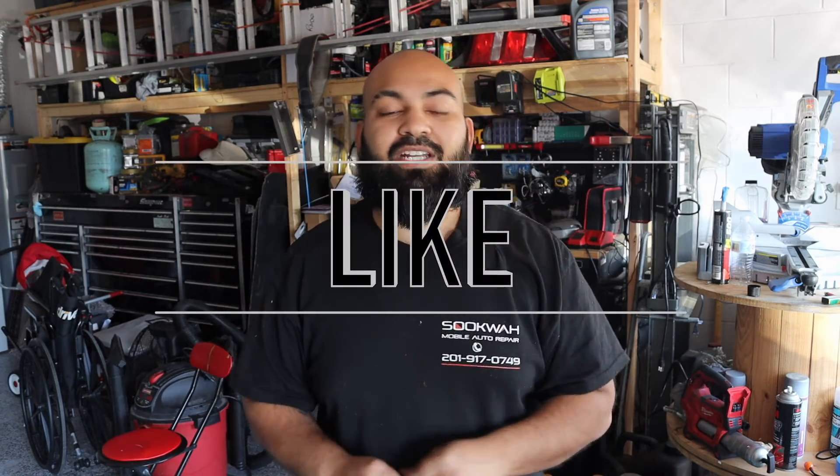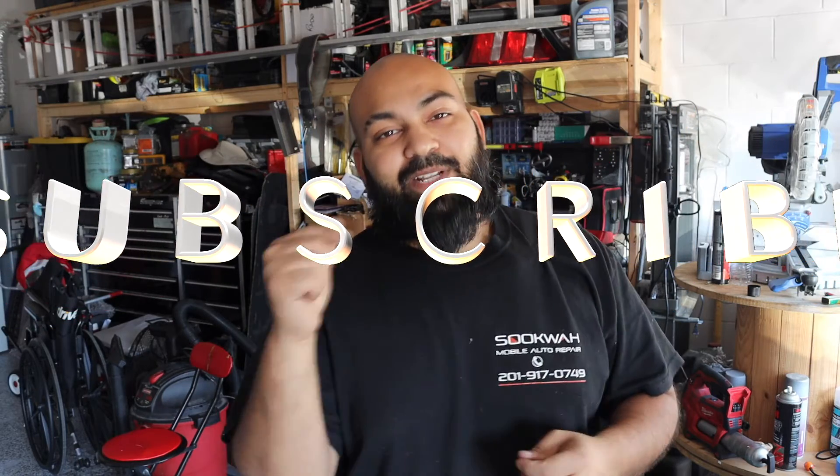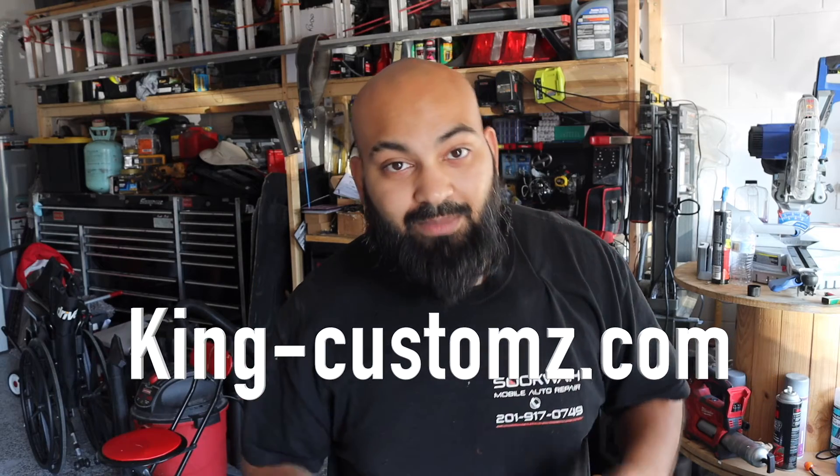That is how you install your lower valence fog lights on a 2011 Ford Mustang with the 2013 face bumper — this should apply to 2013 and 2014 Mustangs as well. I hope you enjoyed this video. If you did, please hit the like button, it helps with the YouTube algorithm. If you're new to the channel, consider subscribing and hitting the bell notification. Also visit kingcustoms.com to pick up some merchandise and support the channel. I'll see y'all for the next one — peace.